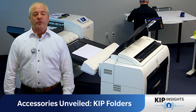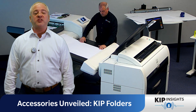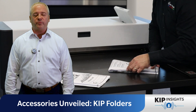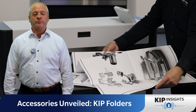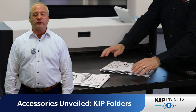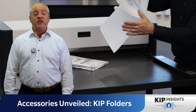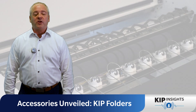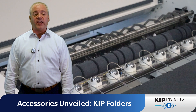Let me share a real eye-opener with you. We recently performed a demo of a KIP folder for a customer who was still hand folding and hand collating all of their wide format prints. Can you imagine? They had an entire conference room dedicated solely to manual folding. Talk about labor intensive. When we introduced them to the KIP folders, it revolutionized their workflow. With a fraction of the effort, they could fold prints quickly and accurately with minimal effort.